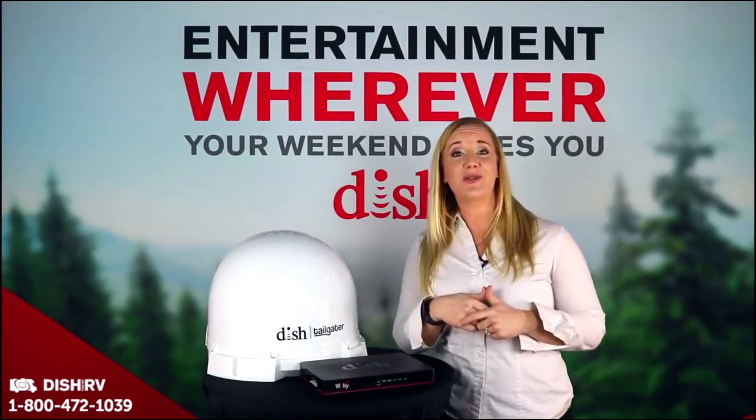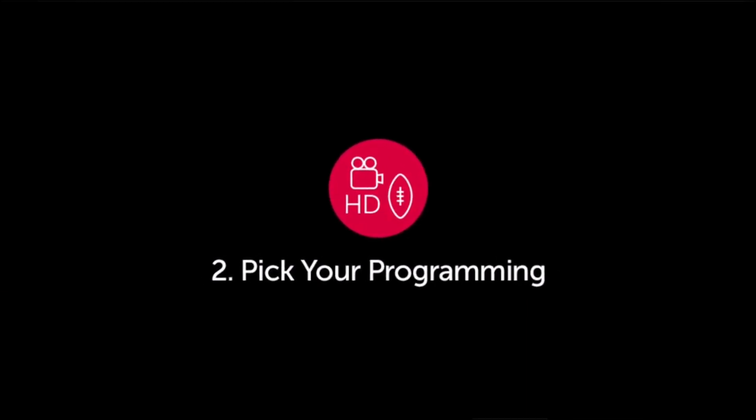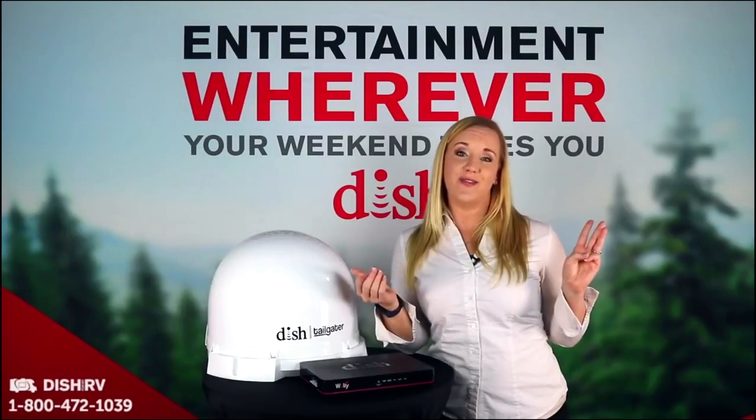You can get Dish Outdoors in three easy steps. One, pick your satellite antenna and compatible mobile dish receiver. Two, pick your programming. And three, you will activate your service and be up watching TV in minutes.